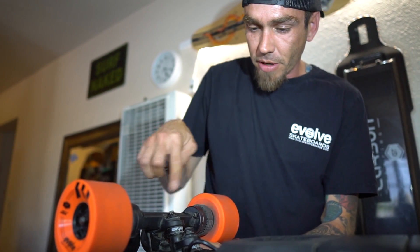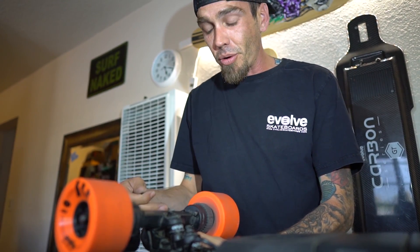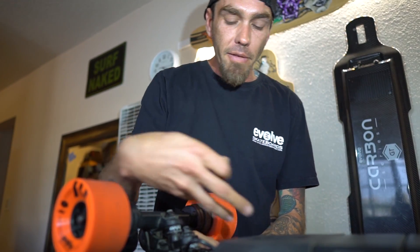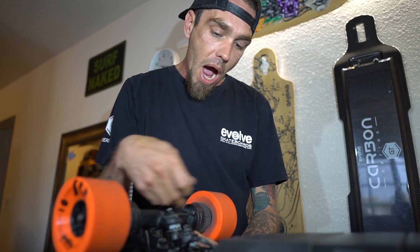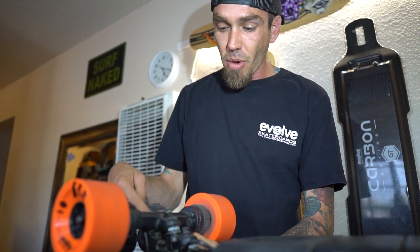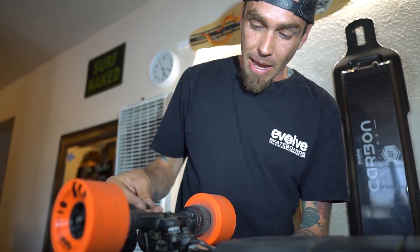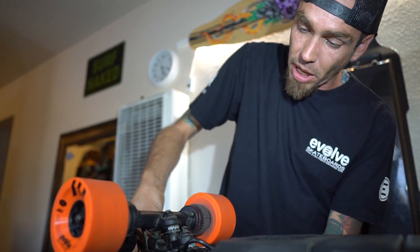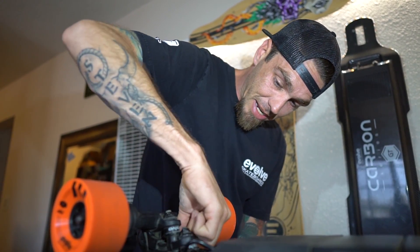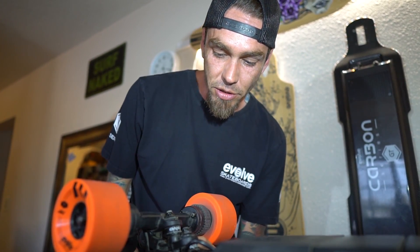With this new configuration, if you ever need to replace a motor it's going to be easier than having to drop the motor controller and fork out the wire and set it all up. Basically it's just as easy as taking your four screws out of your motor, disconnecting and pulling out the plug, taking your nut off, putting your nut back on — that's it. You only have to worry about five screws versus 25 screws.